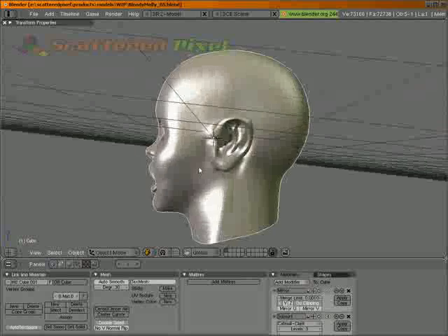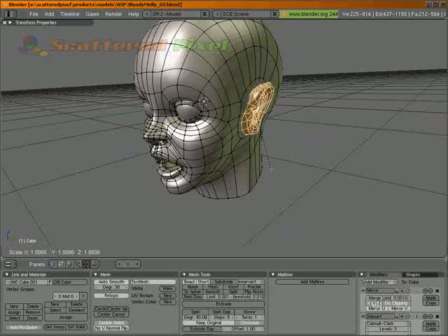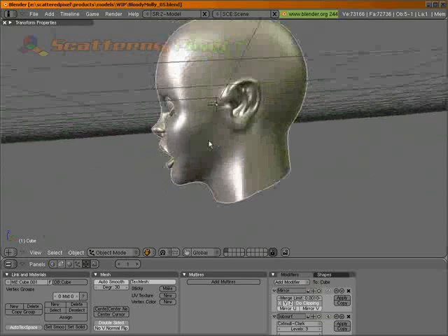It's a little bit large now. She's a little bit goofy. I'm gonna hold down Shift and scale it in a little. S, Shift, scale. There we go. That's a bit better.